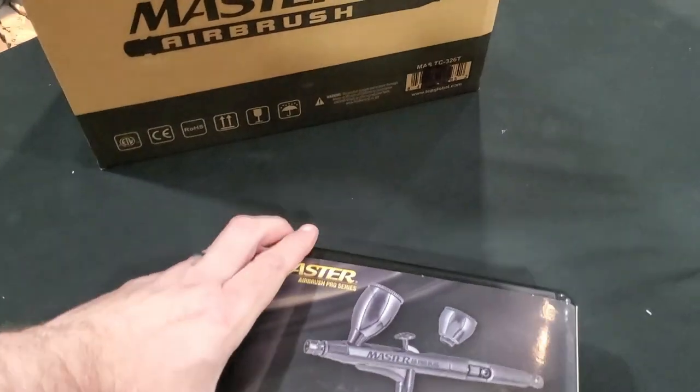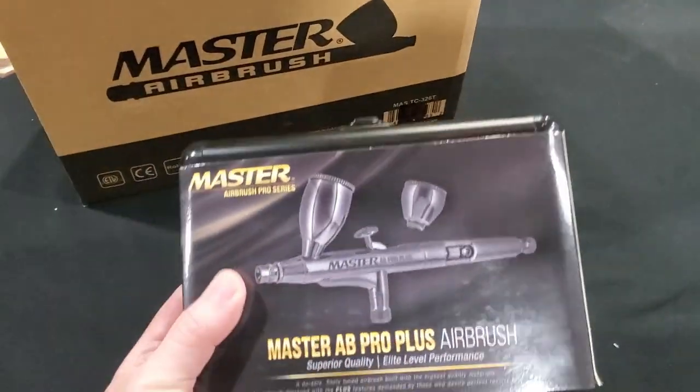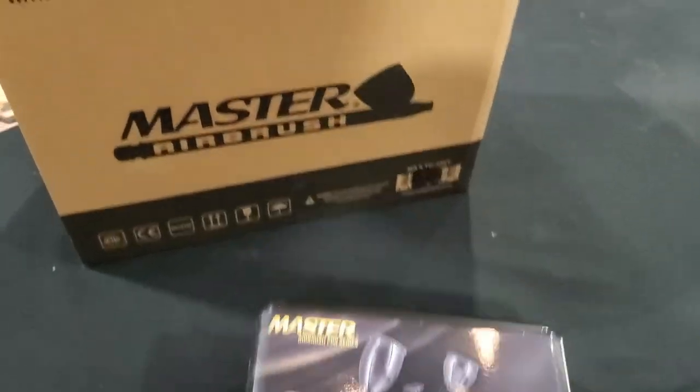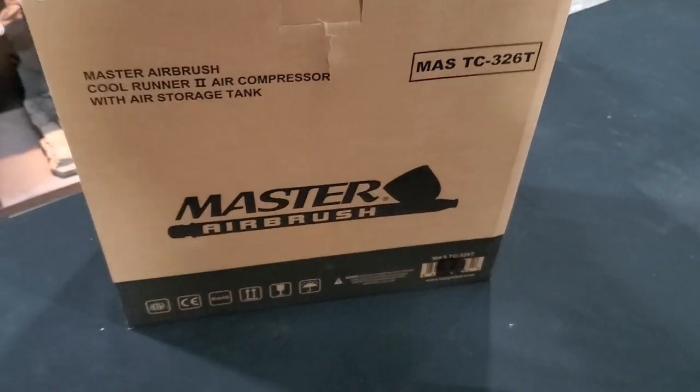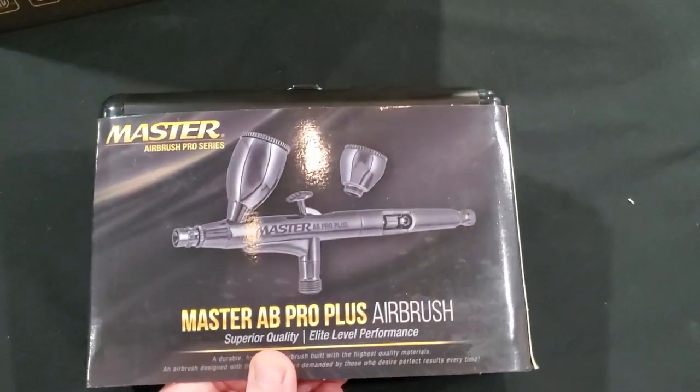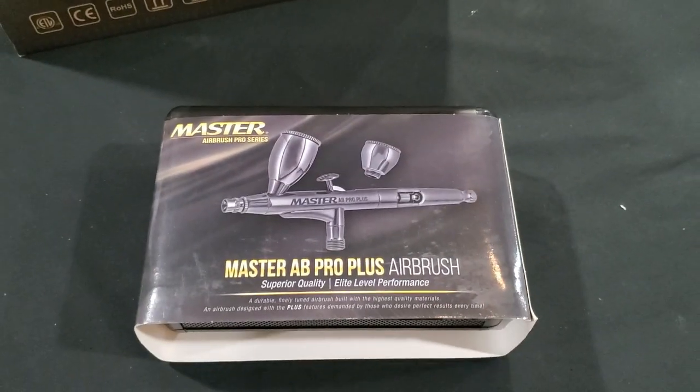It's here guys! So this is an upgraded airbrush from the one I've been using, and this is the compressor. I went with the same company because I really like their products. I can't wait — this is going to be awesome.